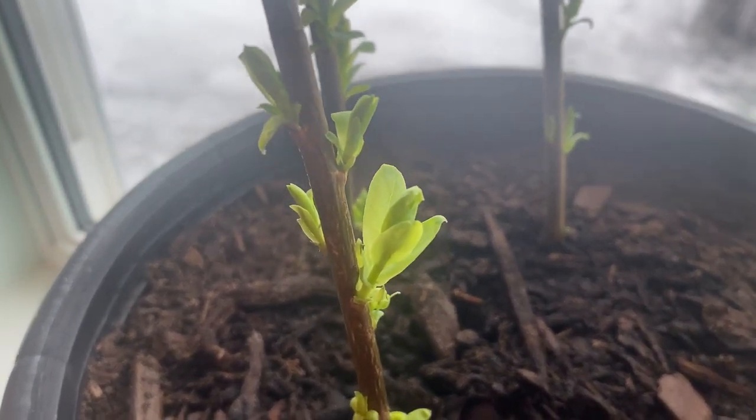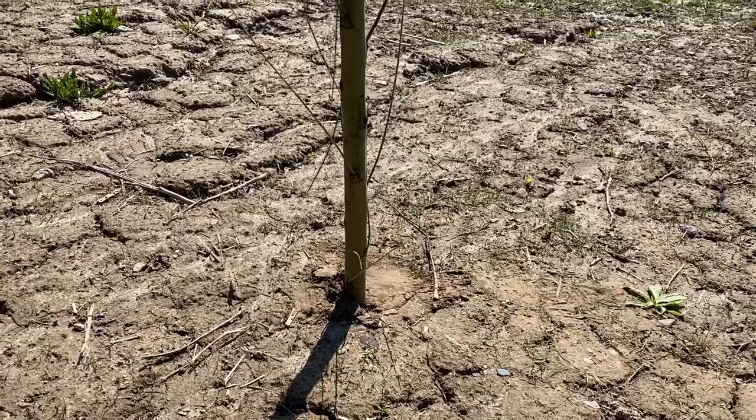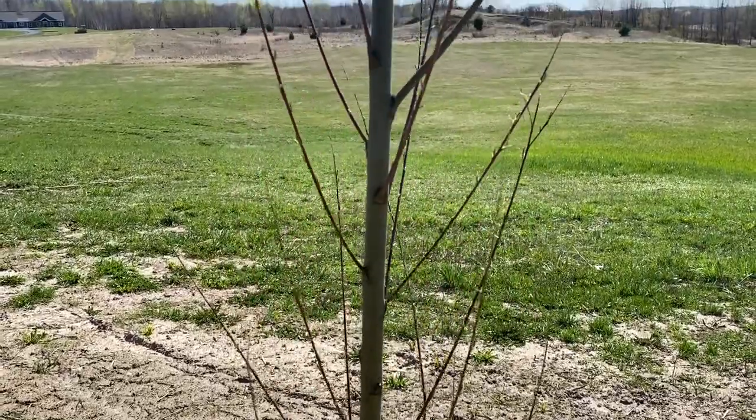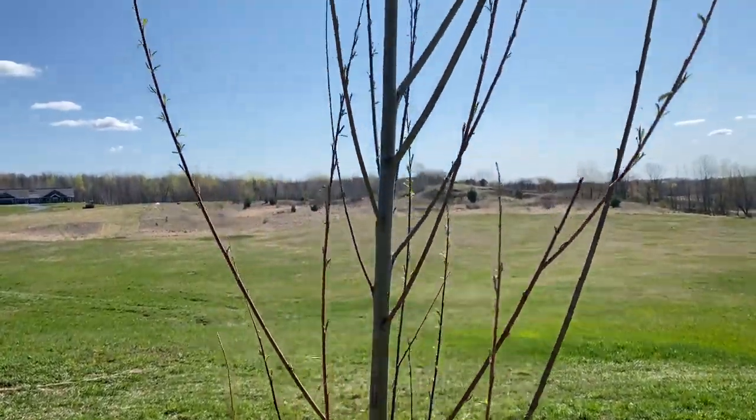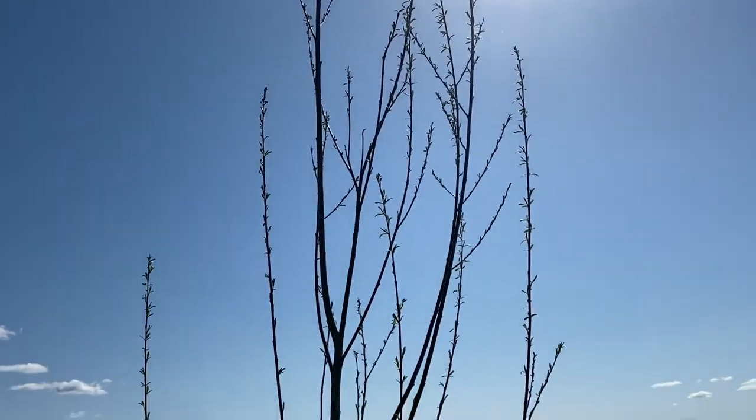Protect it the second year now that you've noticed it has been browsed on, and that cutting is going to explode in growth. It took its whole first year creating that root system — maybe grew three or four inches — and now this year, once it starts budding out, it is going to have exponential growth. It's probably going to grow four to six feet with a tree like the hybrid willow or hybrid poplar, and shrubs you're probably looking at two to three feet, but with six or seven different buds.